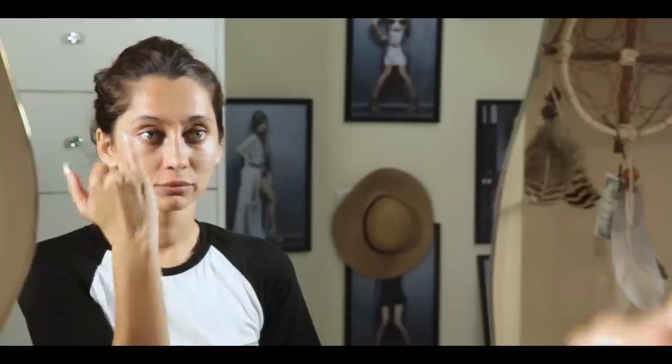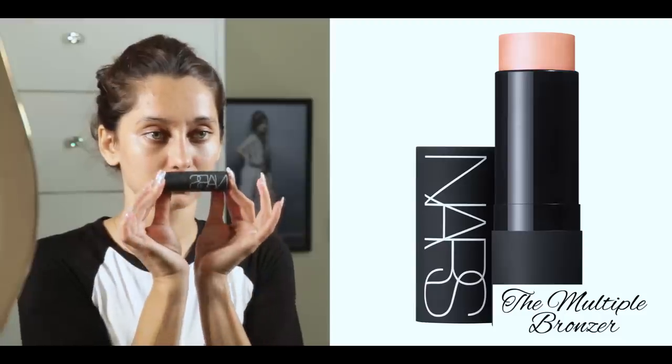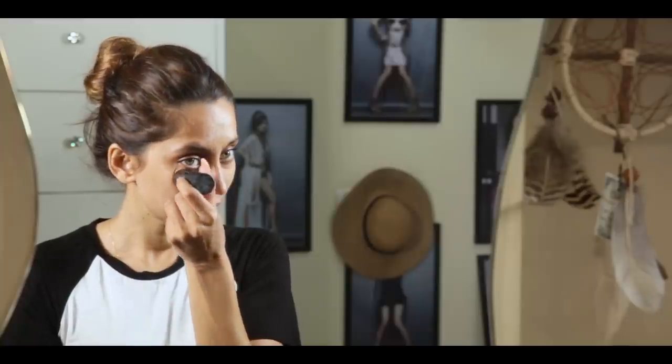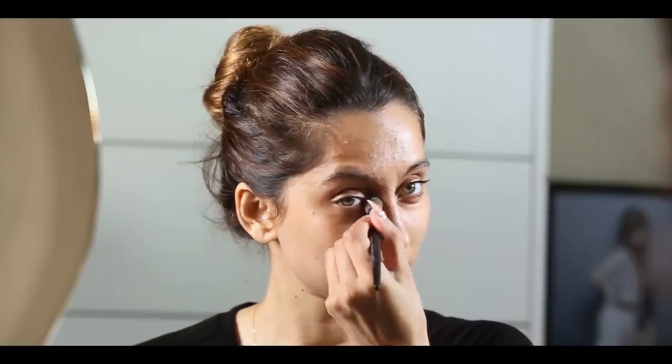Now, usually you'd think I'd need a concealer or powder or anything to cover all of what is happening. But actually, I'm using this NARS product, which is so amazing. It's called The Multiple, and it is actually a bronzer for your cheeks, like a highlighter, and I'm using it under my eyes. It has an orange tone, so it's really good to cover up dark circles or bruising or whatever. Then I take a brush to get into the corners of my eyes, because the bronzer doesn't reach there.